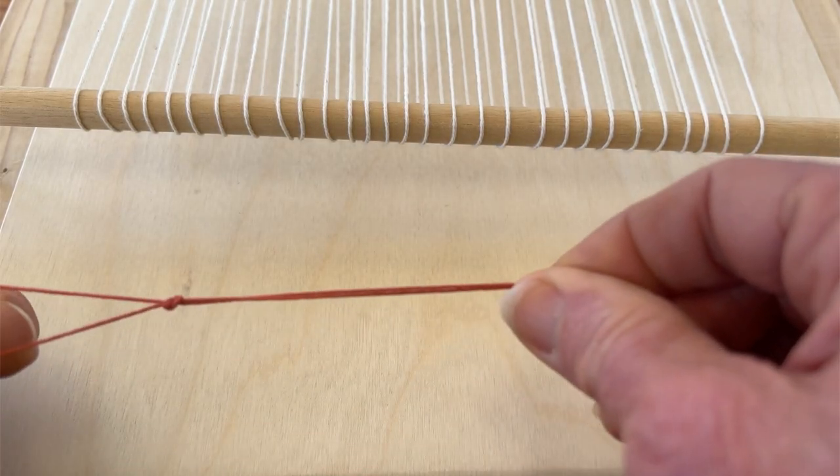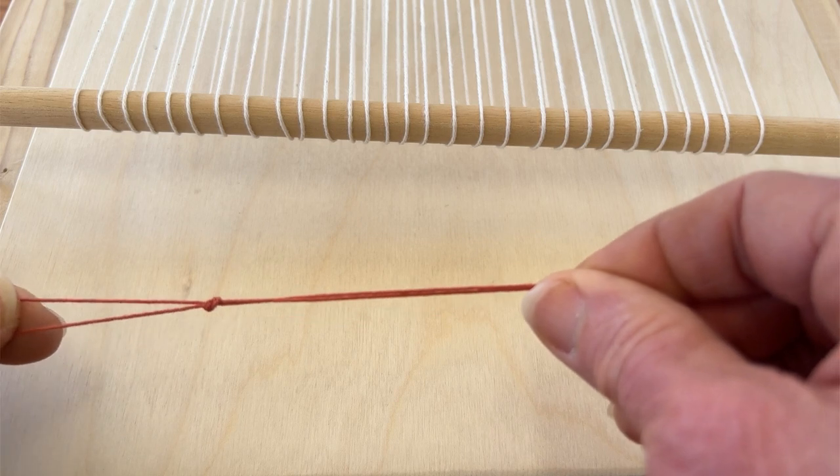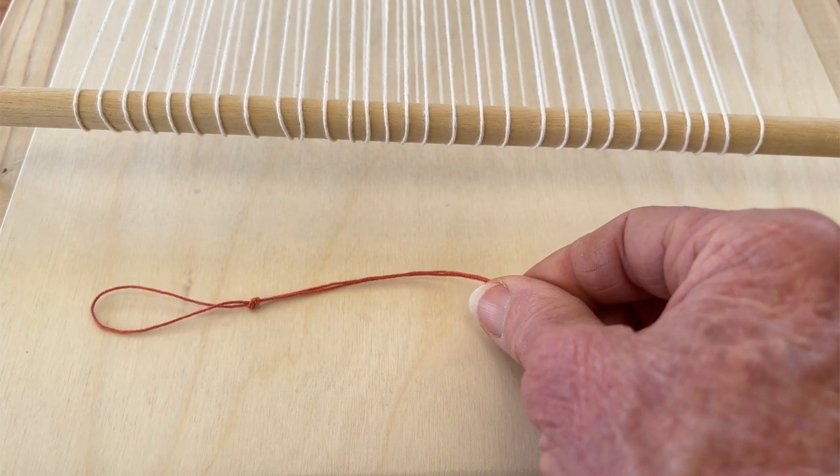First thing you'll do is make a loop, and then you'll twine it just like you did before.